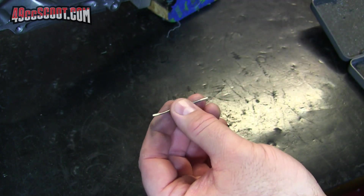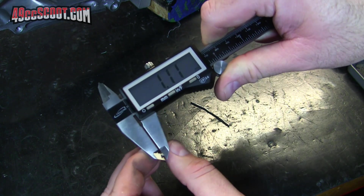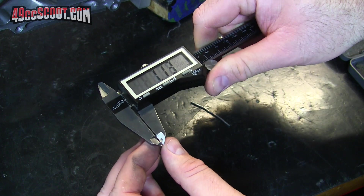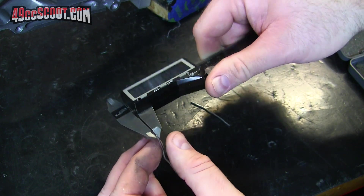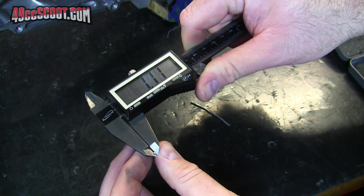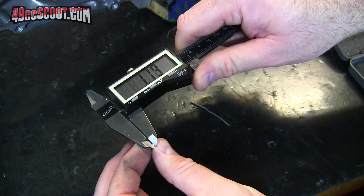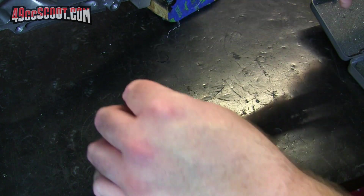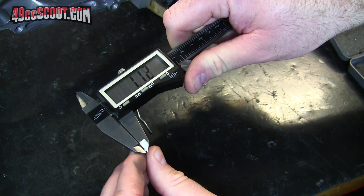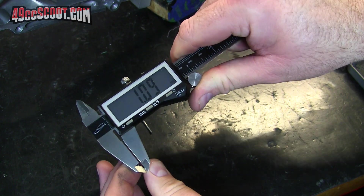That looks thick to me, but the only way to find out is to measure. That's not bad — 1.11 there. I'm going to try to find the spot with the smallest squish clearance. So I've got 1.11 there, 1.13 on this side, 1.12, and the last one is 1.1 — well, 1.09.